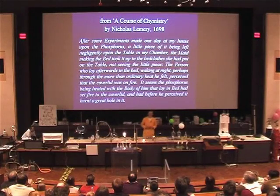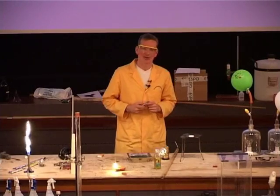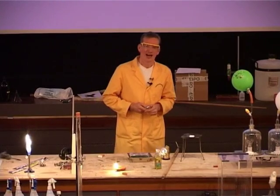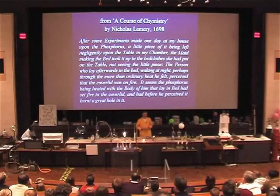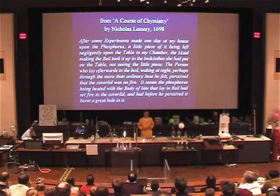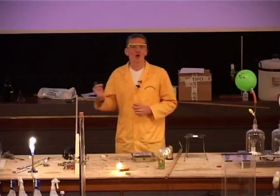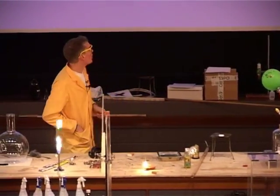The person who lay afterwards in the bed, waking at night — perhaps through the more than ordinary heat he felt — perceived that the cover lid was on fire. It seems that the phosphorus, being heated with the body of him that lay in the bed, had set fire to the cover lid, and before he had perceived it, had burnt a great hole in it. Well.